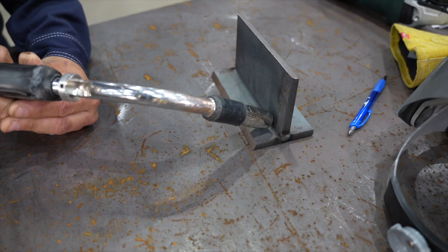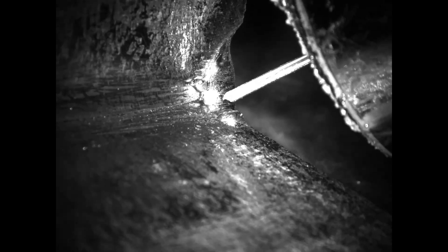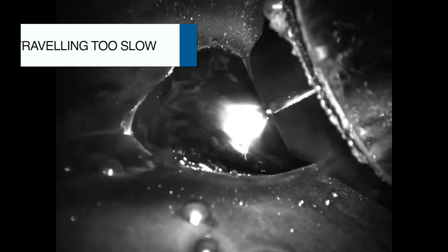If a welder is traveling too slow while welding, it could cause them to weld inside their puddle, causing some lack of fusion or improper penetration. Because this puddle freezes quickly, it's a concern with MIG welding.